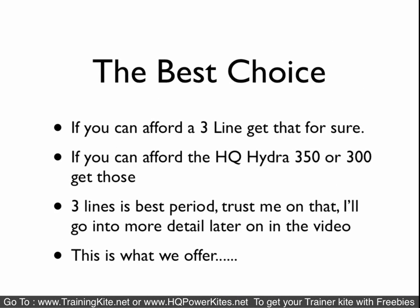With us, we believe the three-line is the best to go for, period. If you can afford it, the three-line is what you want to get. If you can afford the HQ Hydra 350 or 300, that's what we would recommend. It's the best all-around kite for everything.